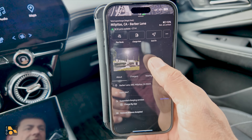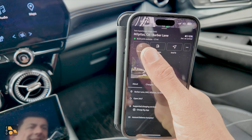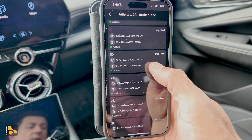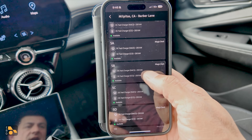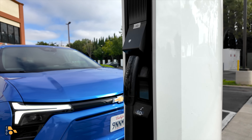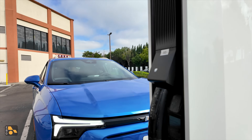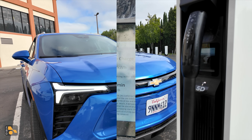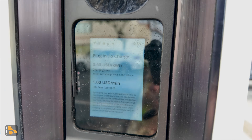To start charging you can use the Tesla app or the Chevy app. In the My Chevy app you can see station status — it shows 18 out of 20 ports available at this location. I hit Charge, and it asks which pedestal I'm parked in front of. We're in front of pedestal 5D. This is a Magic Dock station, but we don't want Magic Dock — we want to try out the adapter.